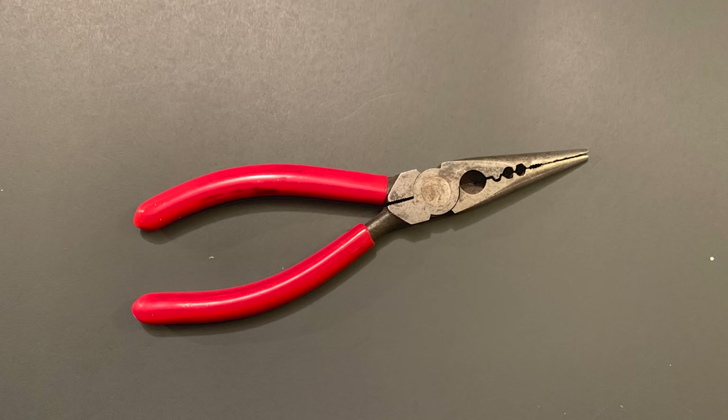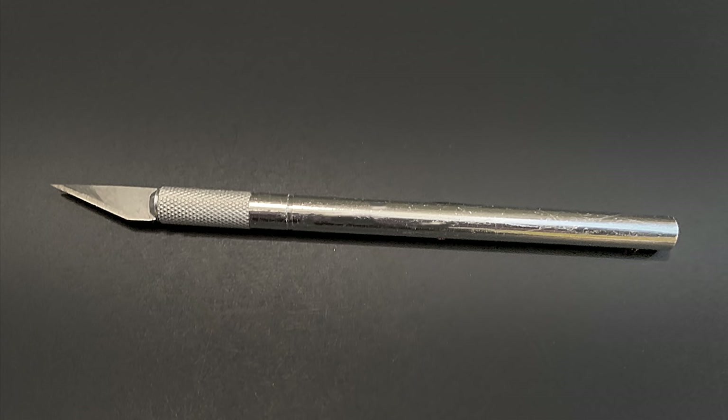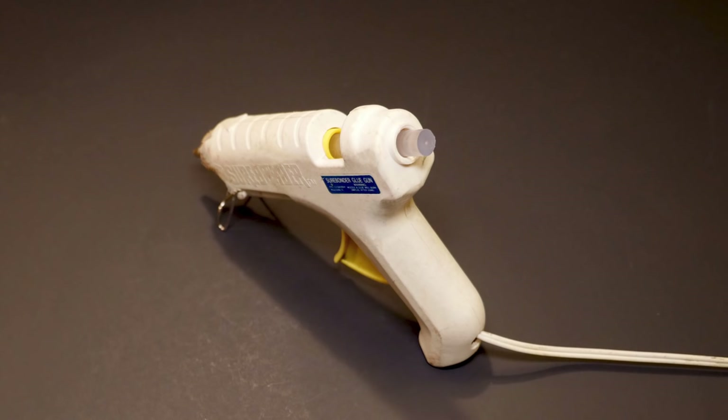The tools I'm using are long nose pliers, optional round nose pliers and wire cutters, and an Exacto knife. I'm also using Gorilla Clear Grip glue and a hot glue gun with Gorilla glue sticks.